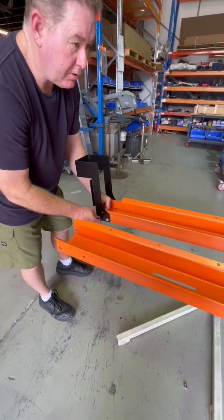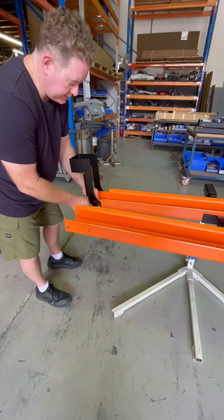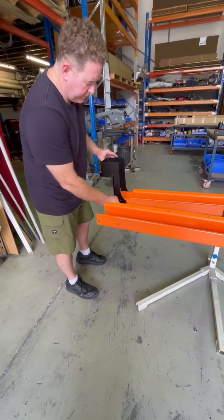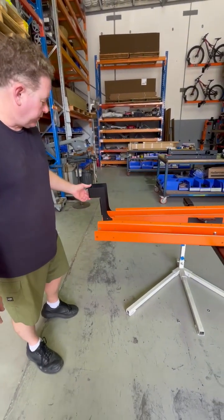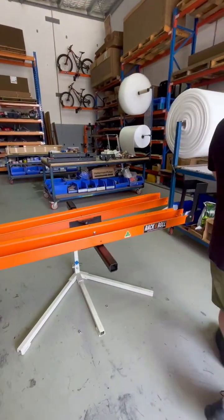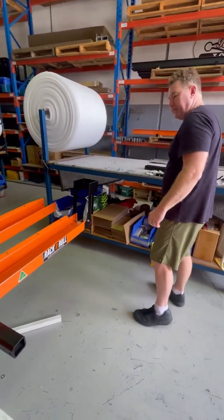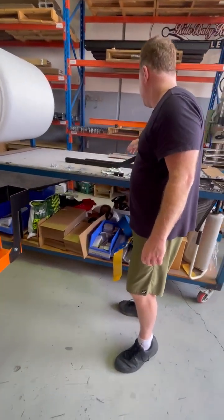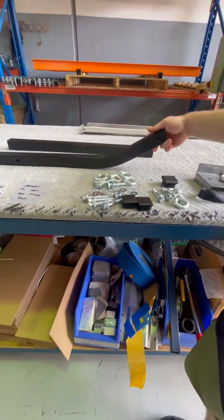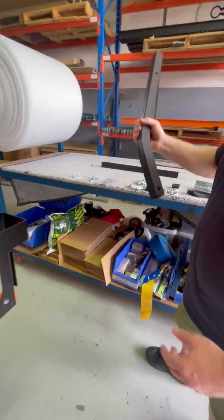Washers on each side. Six in that end. As you tighten these, just hold it up straight. There's a little bit of clearance in the hole, so that's what allows it to fall forward — keep it up straight. Next up we'll do the tie-down bars.